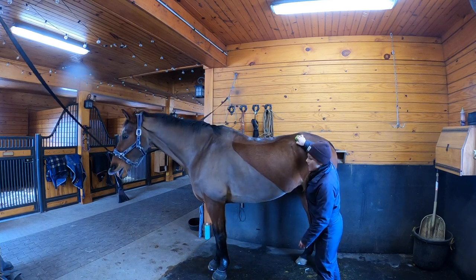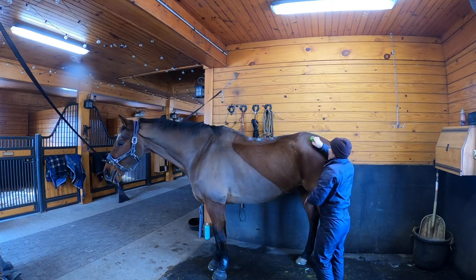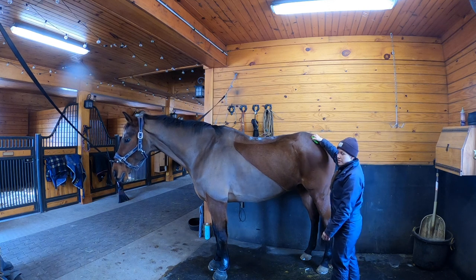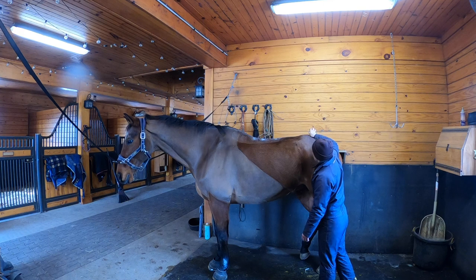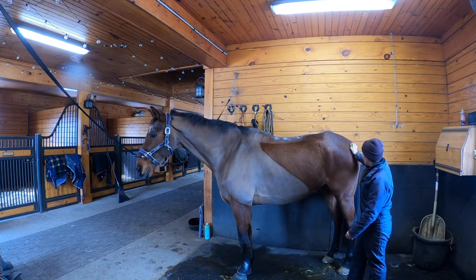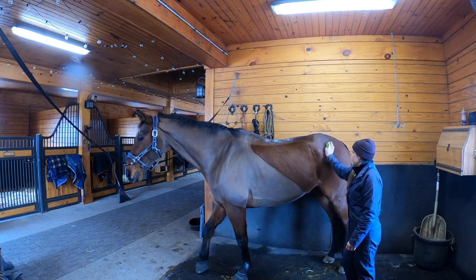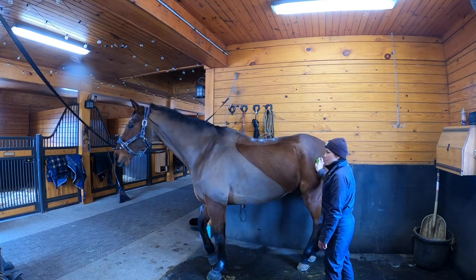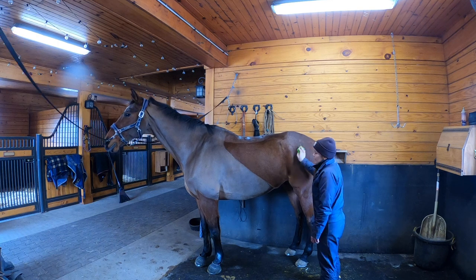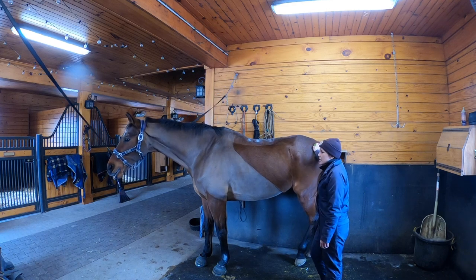As I move along, I'm just running the groomer across the muscles - his muscles run back this way and I'm running across them, helping them loosen up. I work pretty palm-heavy so I'm really pressing into the muscles; you don't have to work heavy but I like to. As I move my way down his hips and his butt, I continue to stay across the muscle. Doppler can tend to be a little tight, which is why he's moving around, but he's also pushing into me and licking and chewing, so clearly it feels really good.